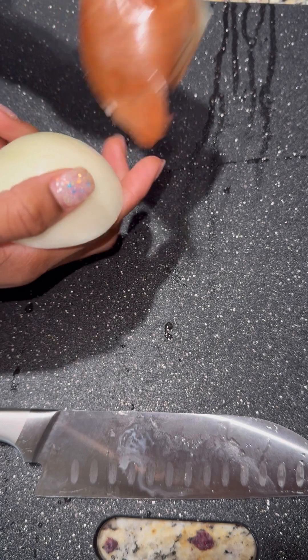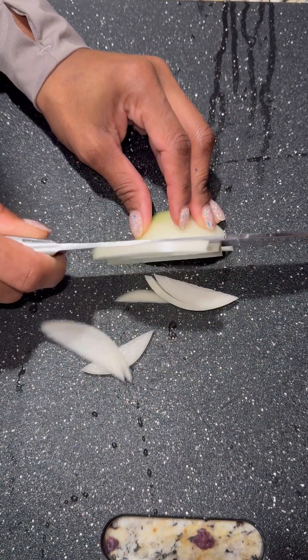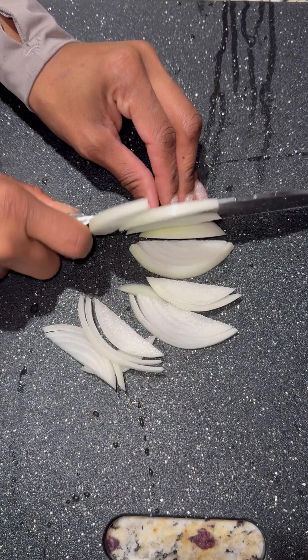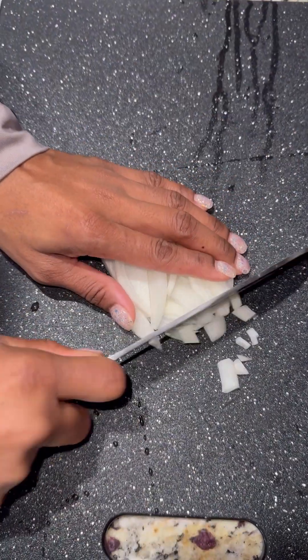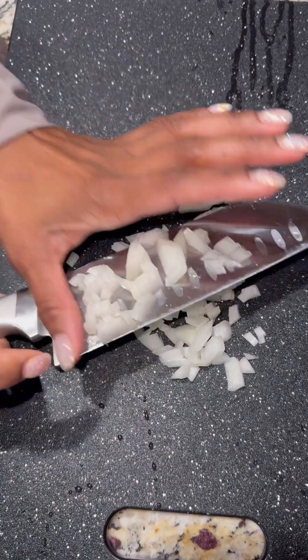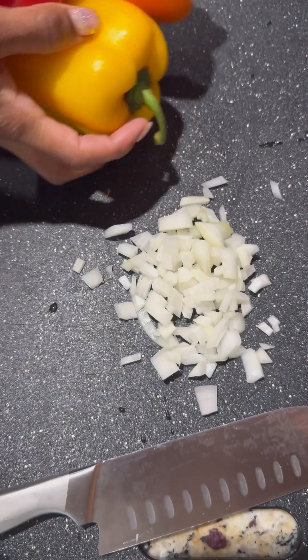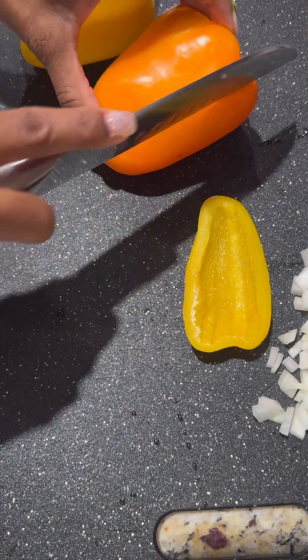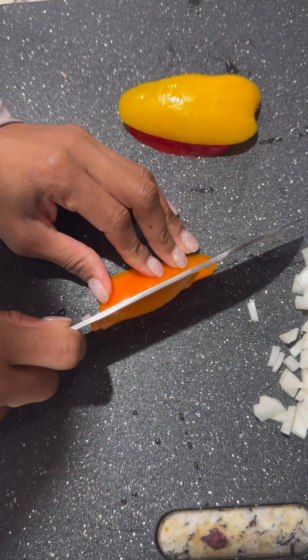Here I just began to peel and cut my onion. I diced these up to the size that works for me, but you can leave them in chunkier sizes — that is just amazing as well. You can also do fresh garlic. Here I just did onion, and then I did my yellow, red, and orange peppers. I did not have any green peppers, otherwise I would have used all colored peppers for sure.